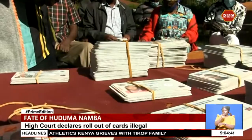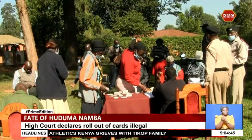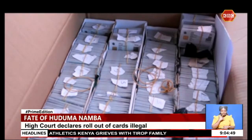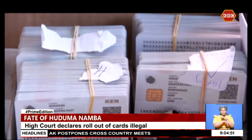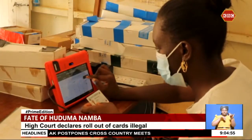Katiba Institute had moved to court last year seeking to stop the rollout of the cards, claiming data could be compromised and the rollout didn't follow the law as stipulated in Section 31 of the Data Protection Act of 2019. While announcing the rollout on November 18, 2019, ICT Cabinet Secretary Joe Mucheru said the card would be the primary source of data on citizens and foreigners in the country. For Prime Edition, I'm Ben Troenjue.